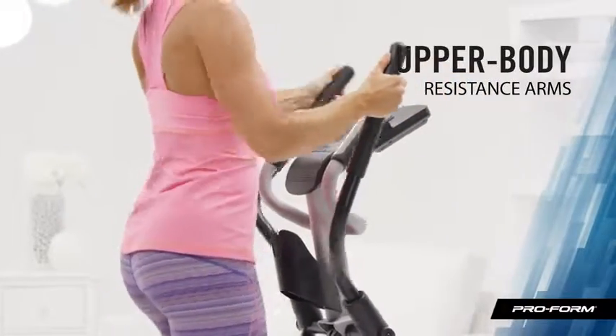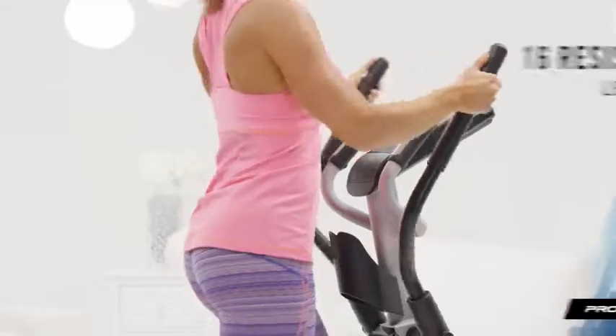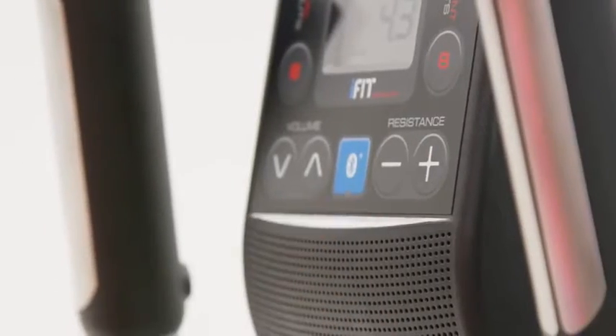When I exercise, I prefer a full body approach. I just grab hold of the resistance arms and immediately my upper body and core are engaged. At first I started with a low resistance level, but now I can really turn it up for a better workout.